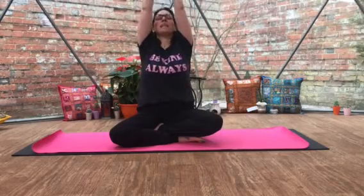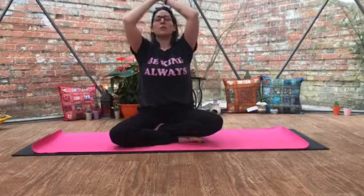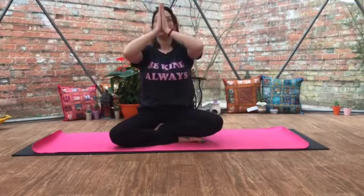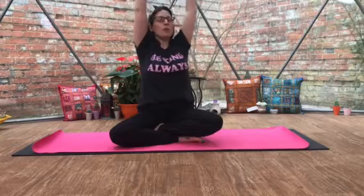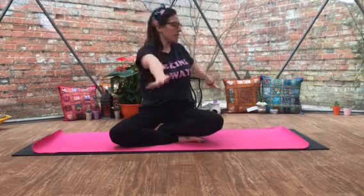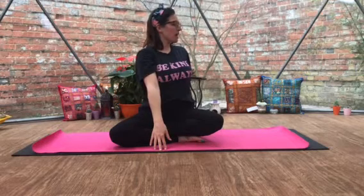Keeping your shoulders down away from the ears, hands in prayer. Breathing out. One more time — breathing in, feeling that nice stretch in the body. Breathing out. And then this time you're going to come up, breathing in, hands in prayer, nice big stretch. And on the up breath, we're going to take a gentle twist to one side, just holding that for an extra breath.